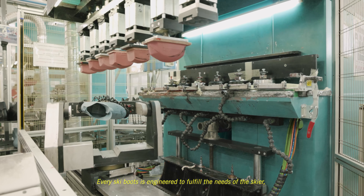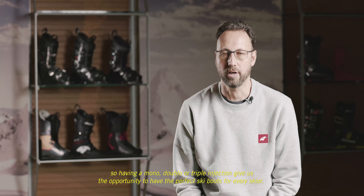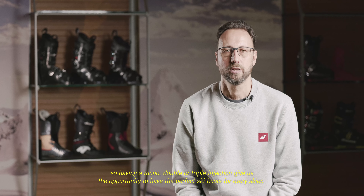Every ski boot is engineered to fulfill the needs of the skier. So having a mono, a double or a triple injection gives us the opportunity to have the perfect ski boot for every skier.